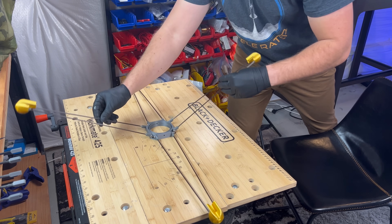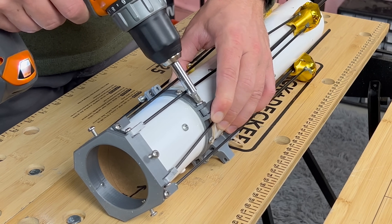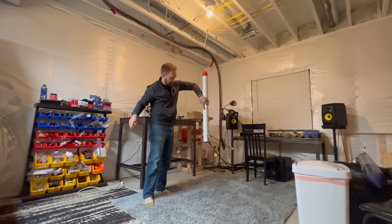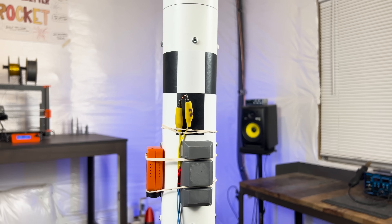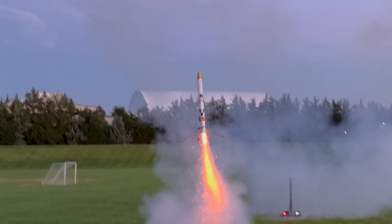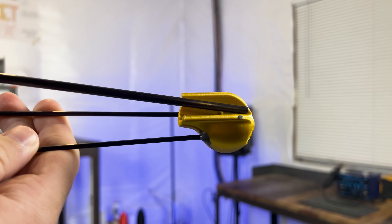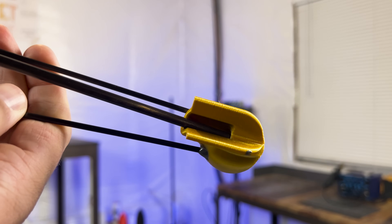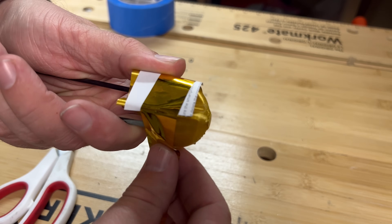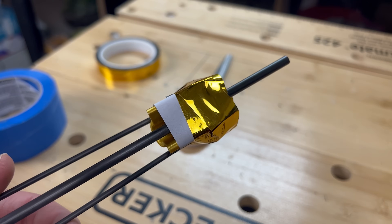The legs are a foldable design powered by rubber bands that lock into place after deployment. When the legs are stored they are held in place by an additional rubber band. That rubber band gets burned away by the nichrome wire controlled by the flight computer and the legs spring out and lock into place. At first I ran into challenges where the upper strut would come out of the guides, ending in leg deployment failure. With my friend Chad's suggestion we were able to wrap tape around the legs to ensure that the strut did not come out of place.